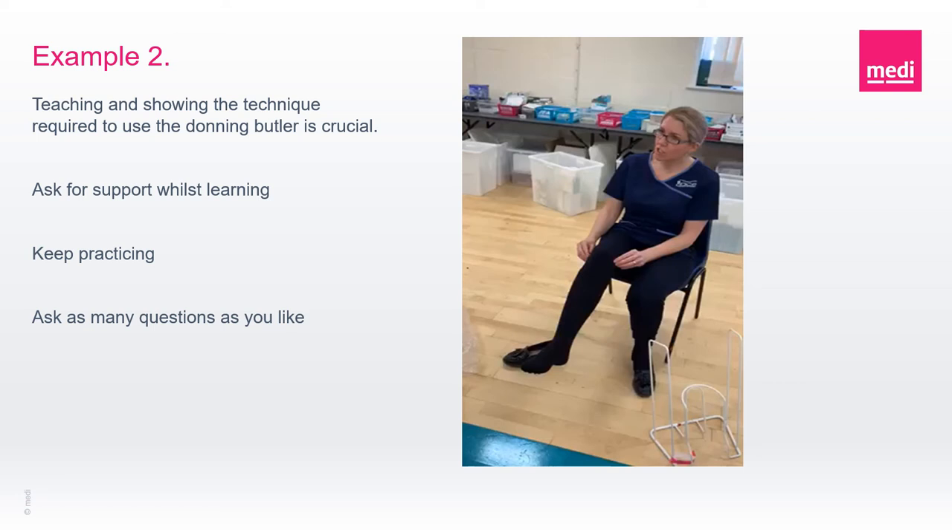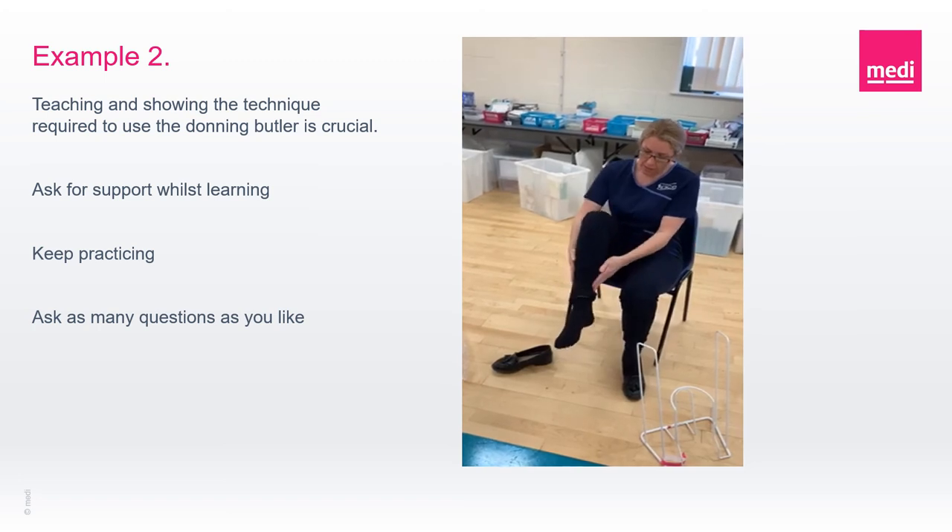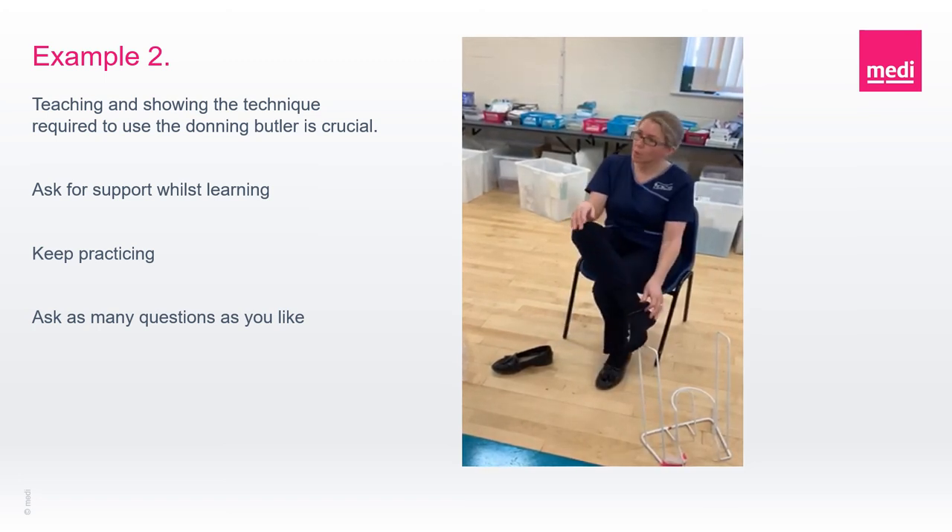Here is an example of the compression hosiery being doffed in action. You've got to push down, get a little broader out of it, pull your leg across.